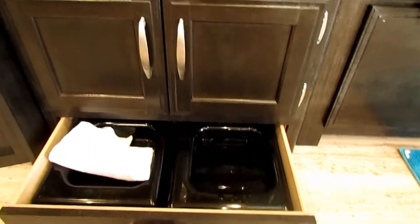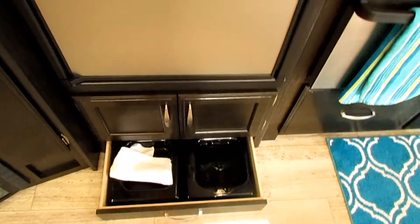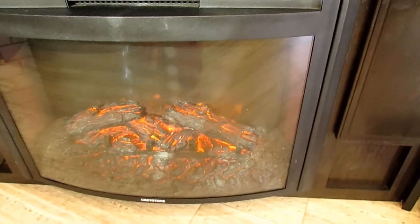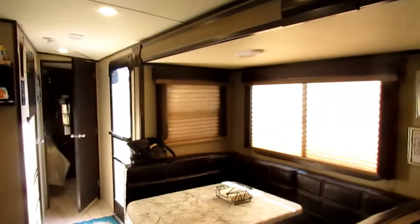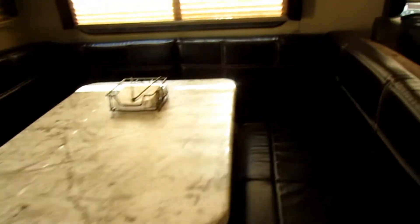There's another cabinet underneath and these pull-out dog bowls, which we love for the pets. If you don't have pets, some people have turned them into a wine holder. We love the fireplace that comes in this unit — it's not in all the Imagines but this one has it. You can set it just for light or for heat; it really warms the camper. This TV came included, and there are more cabinets. You can link Bluetooth to it, play DVDs, and it has surround sound. There's a U-shaped booth dinette with storage underneath that goes all the way through.